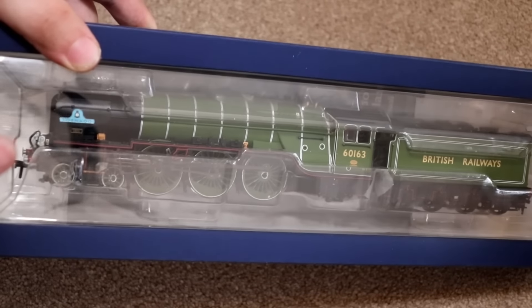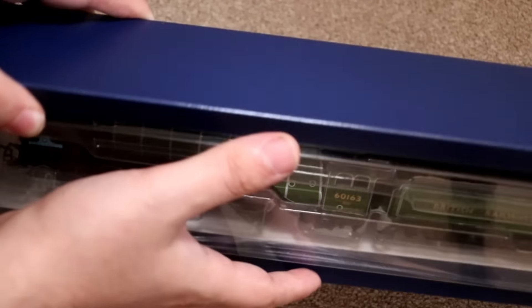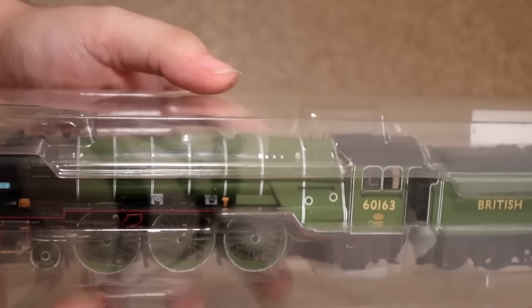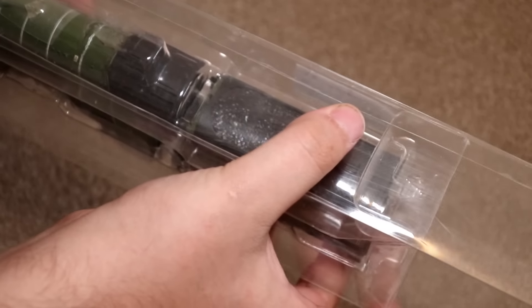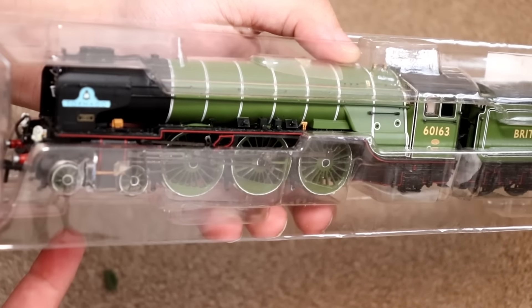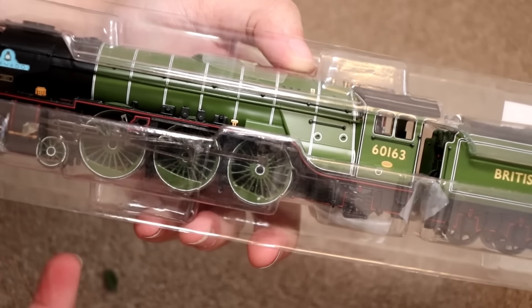I actually found this on eBay at a very good price — I think I paid £109 for this engine and everything was in tip-top shape. There were one or two damaged parts but they were just an easy fix. I did read the description saying there was a little bit of damage here and there, but I managed to fix them, and apart from that it's a great runner. I've fitted TTS sound inside this engine, so it actually is a DCC fitted engine — it comes with sound obviously.